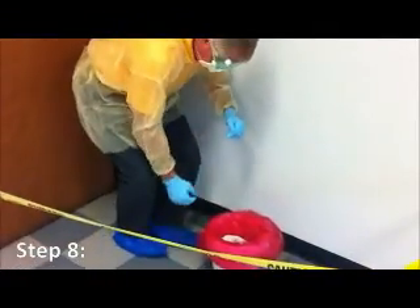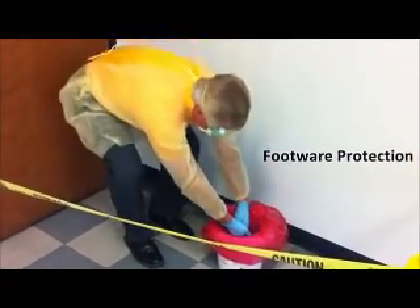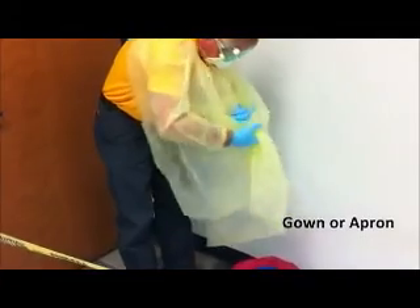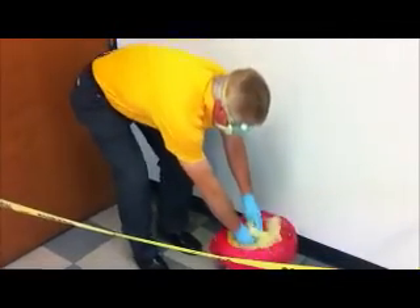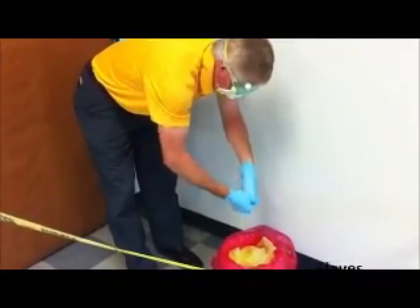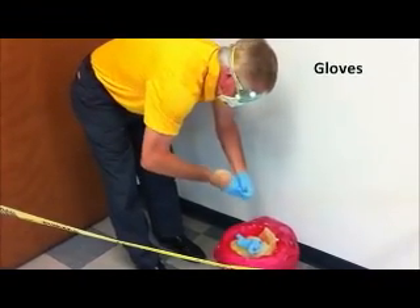Step 8. Once the area has been cleaned, remove your personal protection equipment by first removing your footwear protection and placing them into the lined bucket. Next, remove your gown or apron, rolling the sleeves from the shoulders to your wrists and placing them into the lined bucket. Remove your gloves by carefully pulling the area from your wrist toward the fingers, rolling them inside themselves and placing them into the lined bucket.